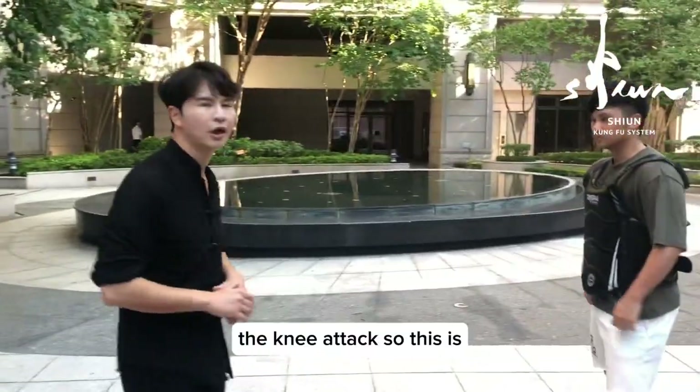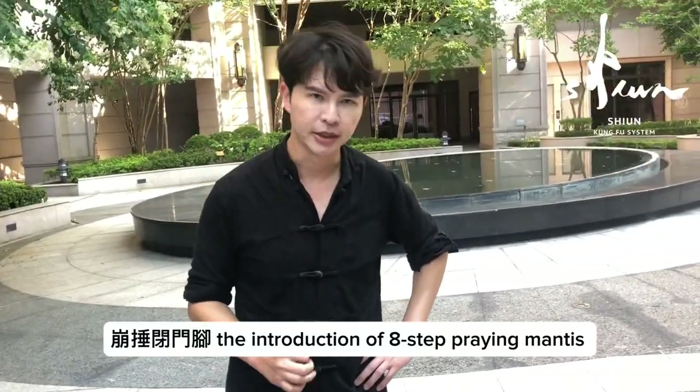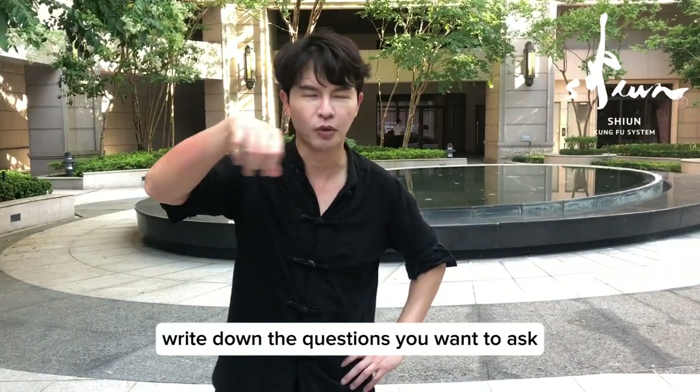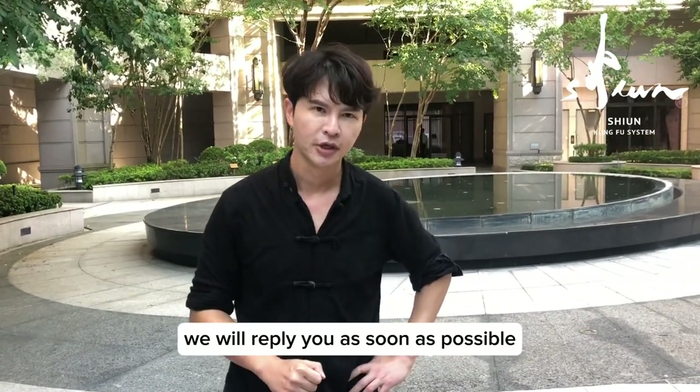So this is fong chui bì mèng jiao — the introduction of eight-step frame maintenance. Hope you like this. Write down the questions you want to ask and we will reply you as soon as possible. See you. Bye-bye.